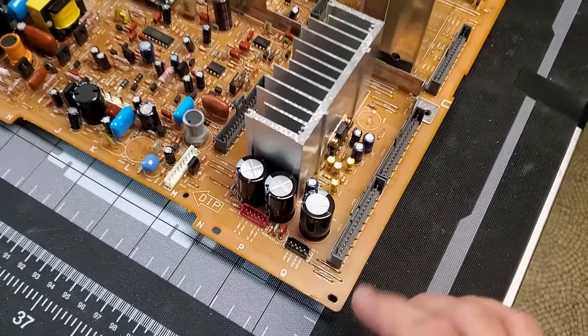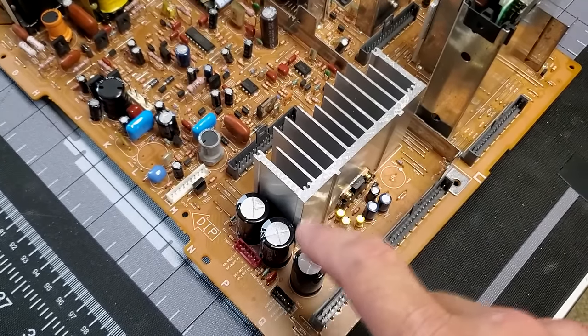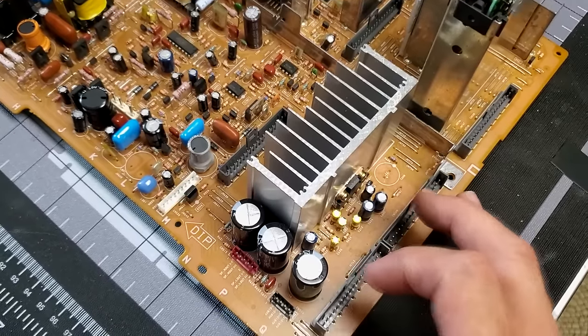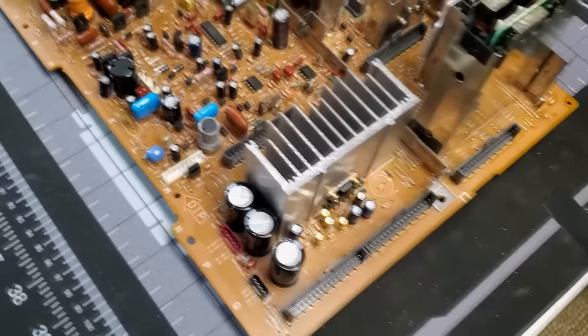One of the areas over here that looks like it would always need servicing but rarely actually does is this block — this is actually the audio block in this monitor. Since it has its own audio amplifier it has this extra circuitry here, so it's always worth checking these capacitors, however a lot of the time they're fine.